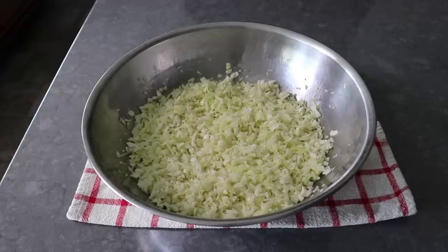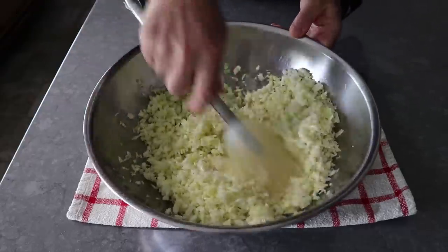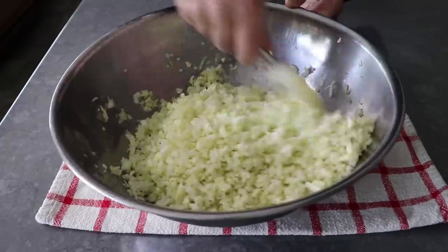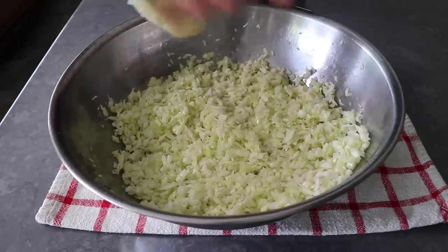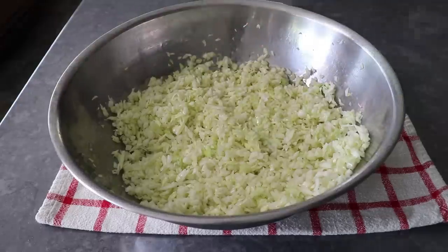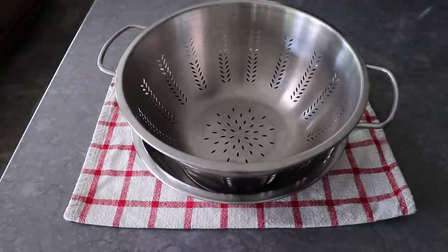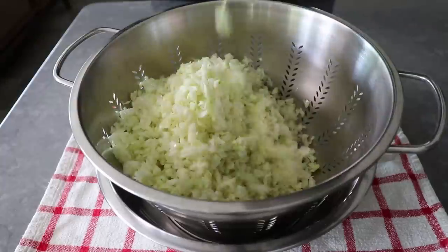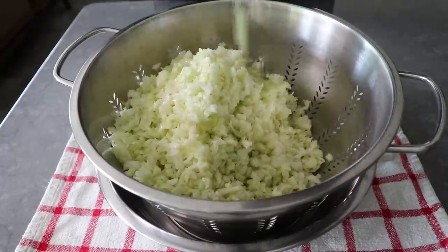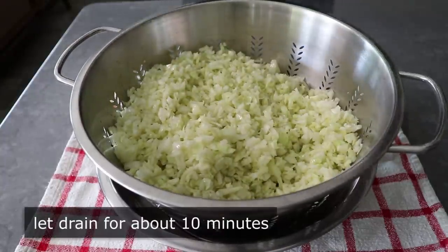Once that salt's done its thing for about 30 minutes or so, go ahead and give it a quick stir, then transfer it into some kind of colander or strainer so we can let that excess liquid drain out. Some people like to rinse it at this stage, but I do not. I'm going to keep any salt that's still attached, which I find seasons this perfectly — since if we rinse it off, we're going to have to season it up anyway. Let that sit and drain for about 10 minutes.